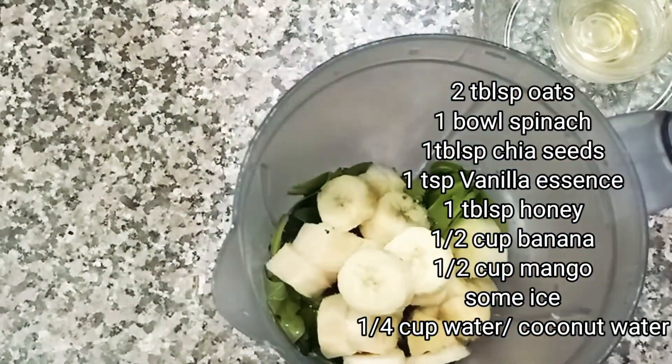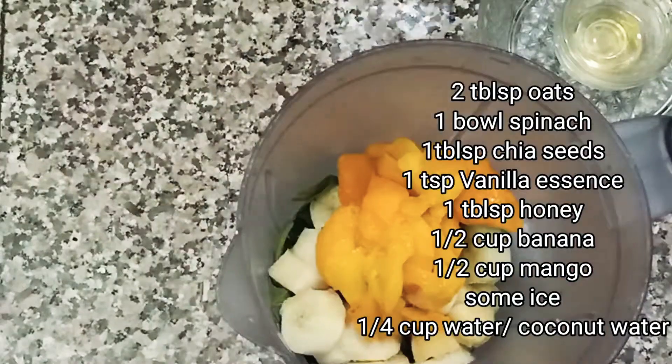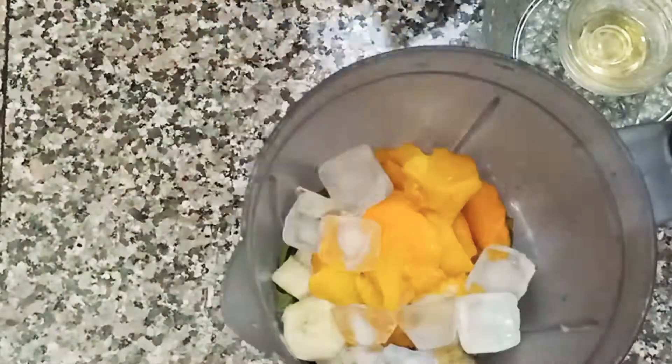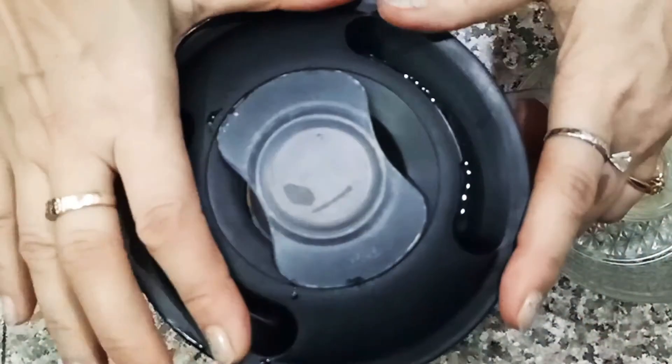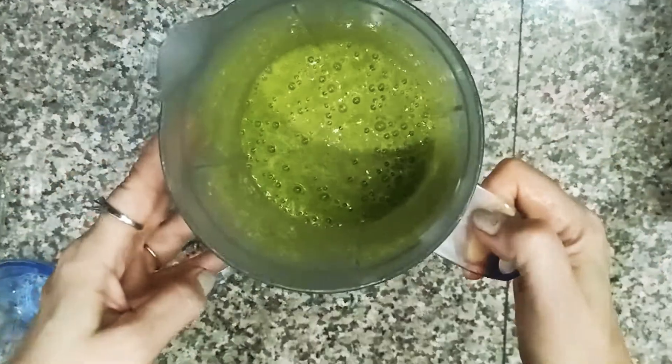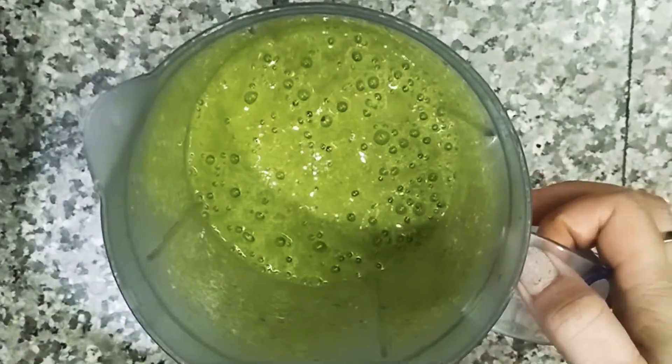Half a cup of banana, half a cup of mango — I have cut it — half a cup of ice, and half a cup of water. You can also use coconut water. We will blend it all together.